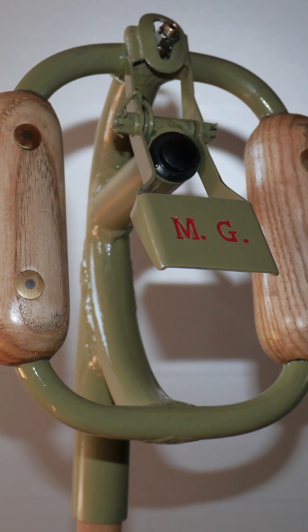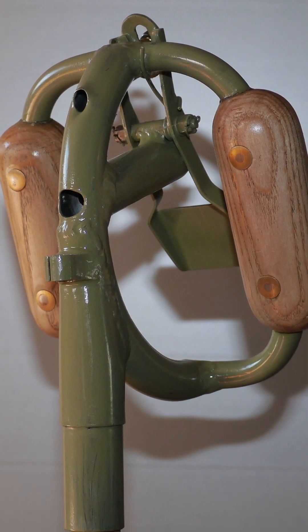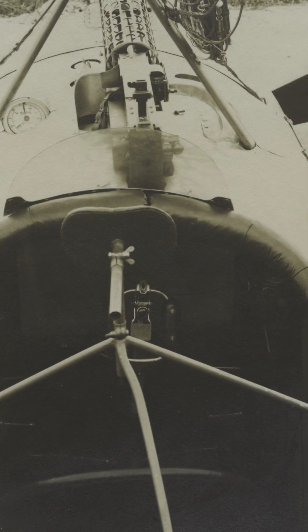A slide at the top was pulling out the Bowden cable, which exited at the rear. These grips were first seen in the first armed Fokker monoplanes and were carried on into the E1s, E2s, and subsequently even into the E3s, since many E2s were converted into E3s.